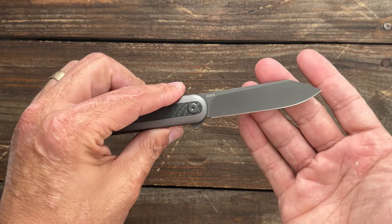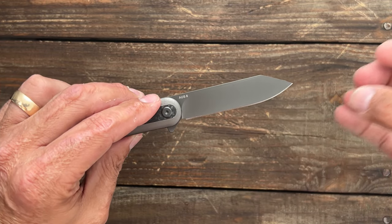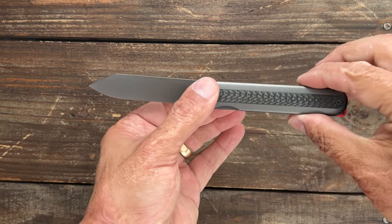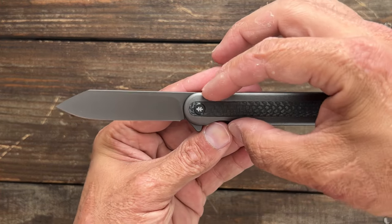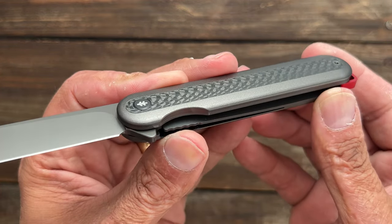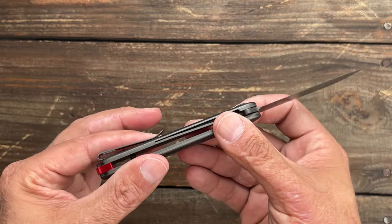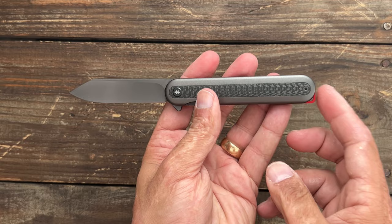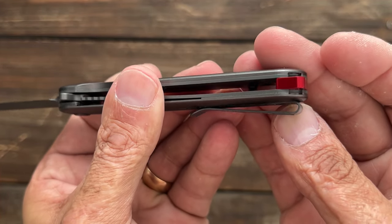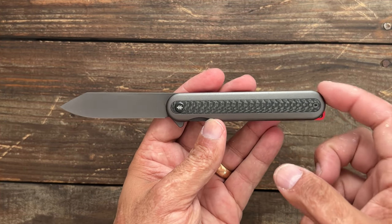This blade shape is going to be excellent for just about any type of cutting. You got a tip that is a little bit below that pivot, so you're not going to have a super swoopy belly up there. You can do stuff on a flat cutting surface, cut in hand, draw cuts, because you have a very neutral grip on this one. It looks nice because you have these aluminum scales that are contoured with a real carbon fiber inlay. It's pretty well done. You do have stainless steel liners in there causing it to have a little bit extra weight. The lanyard hole on the bottom right here really throws me off, and it's going to be hard to fit any 550 paracord through there.